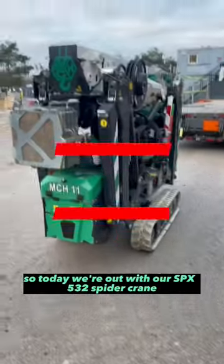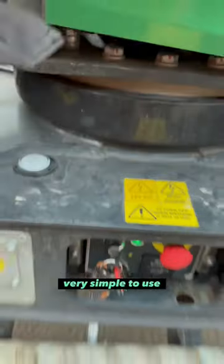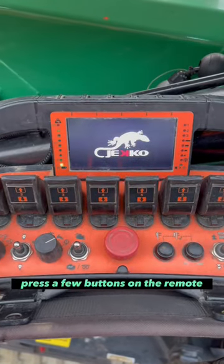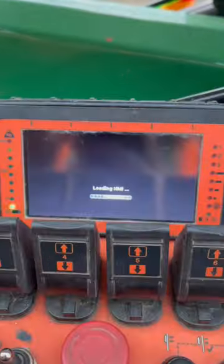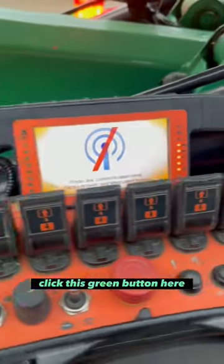Today we're out with our SBX 532 spider crane. Very simple to use — flick it on here, press a few buttons on the remote, it all starts turning on for you. Click this green button here.